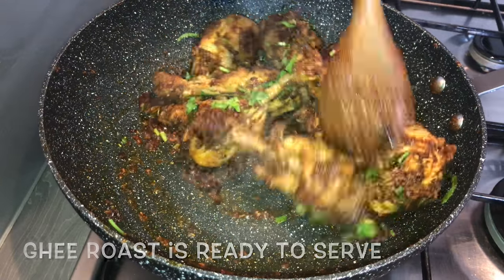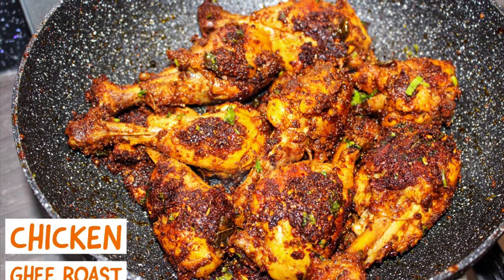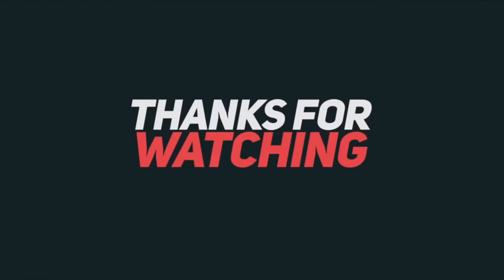You can serve this as a starter or along with rice or roti. Friends, hope you like this recipe. Please give your feedback in the comment section below, and do not forget to like and subscribe to my channel. Thank you so much for watching.